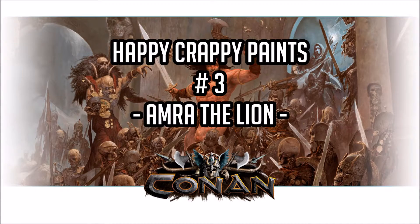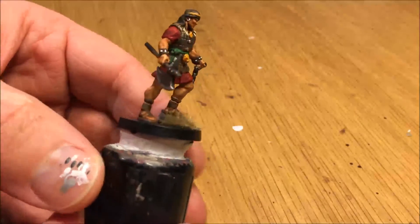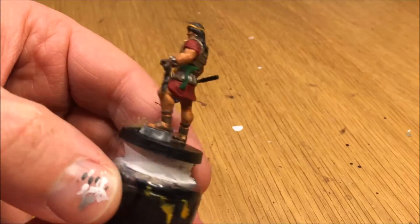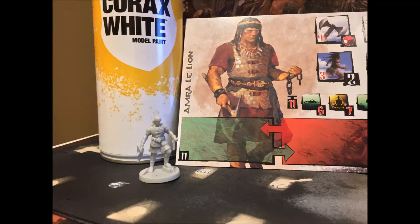Welcome to Happy Crappy Paints Part 3 where I paint Amra the Lion. That's the end result after we're done. Amra the Lion was a lot more difficult than Conan to paint.